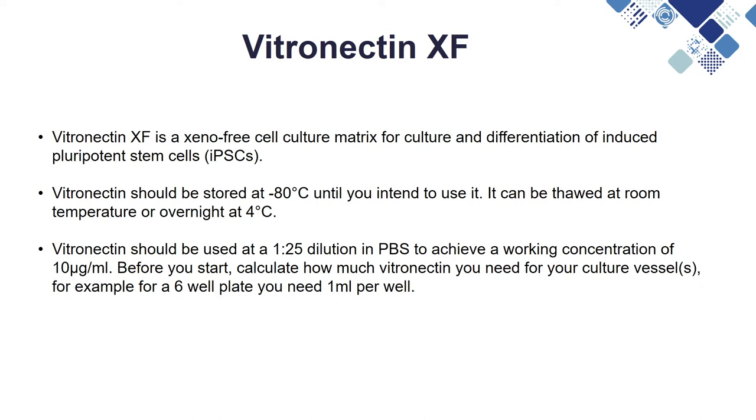Vitronectin is a xeno-free cell culture matrix for IPSC culture and differentiation. It should be stored at minus 80 degrees until you intend to use it, and then it can be thawed at room temperature or overnight at 4 degrees.